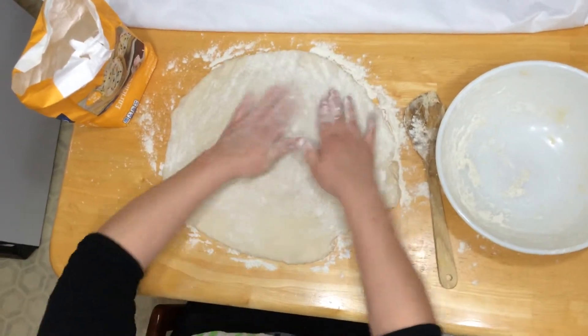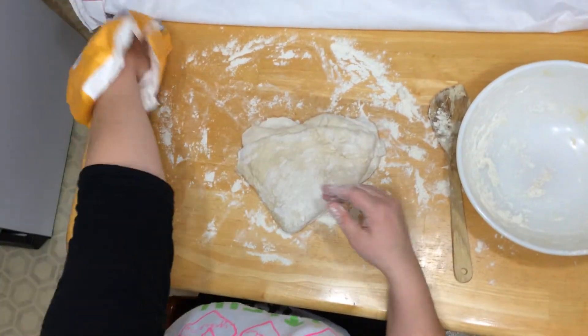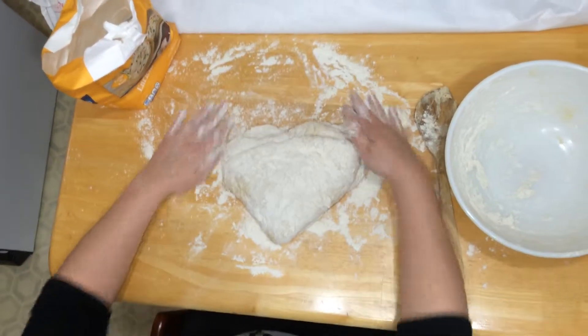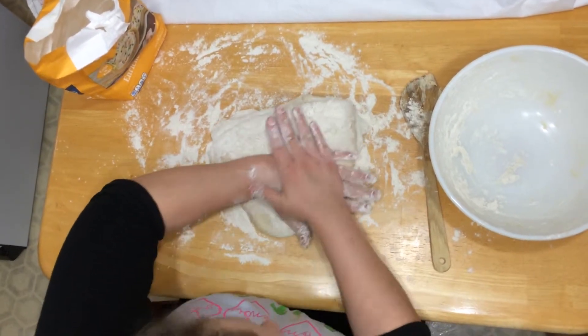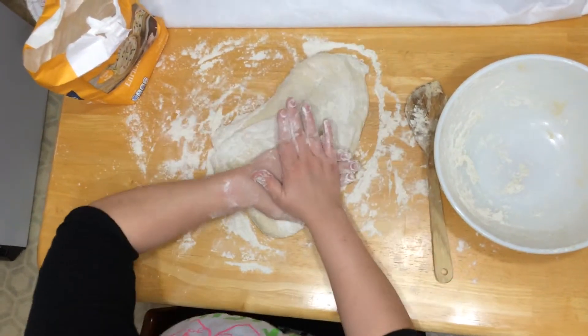When it gets about to this size, go ahead and fold it up in fourths, and that's going to make a nice little triangle for you like this. You want to start at the bottom corner and knead outward, getting as many of the bubbles out as you go.